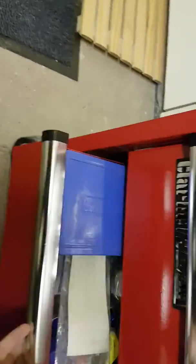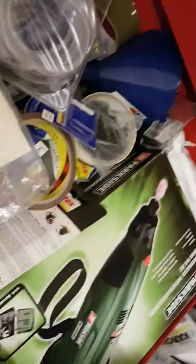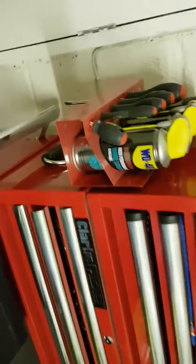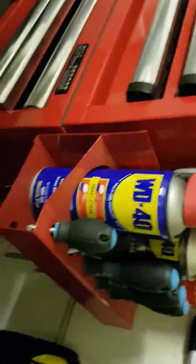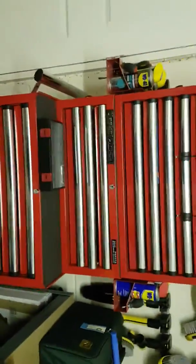Then the bottom drawer — I bought this, I think it was from Lidl, a battery-powered little grinder. And then my little bits of glue, tape, pipes, battery charger, and other bits and pieces. Also on the side I've got these little magnetic holders for aerosols and screwdrivers — I've got two, one on either side. Quite handy for that. So that is my toolbox tour.